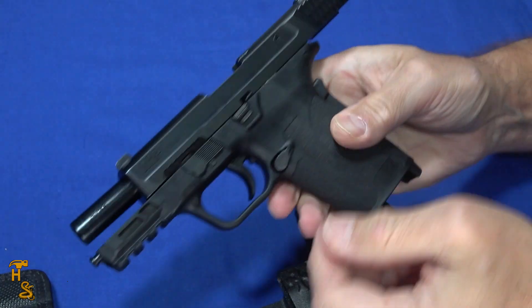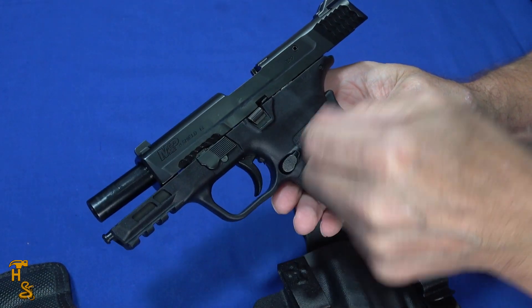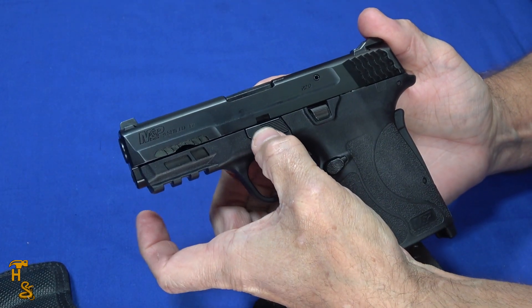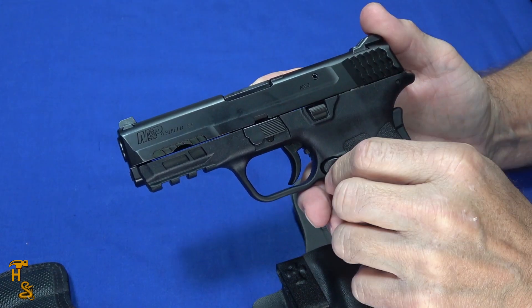Taking this down is easy too. You just lock it back and flip this lever down — you can flip it down with a plastic tool or something like that — and then it just comes apart. That's important too, because if your hands are weaker, trying to manipulate small tabs like a Glock has might be very difficult, whereas with this you can use your finger or a tool.